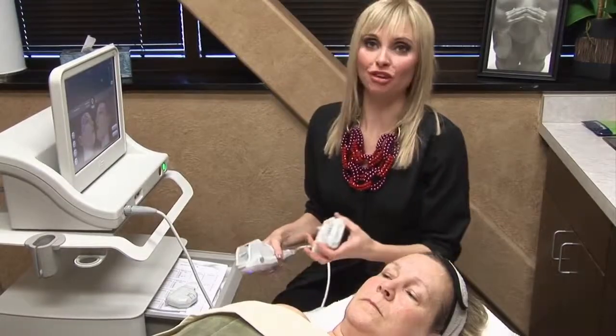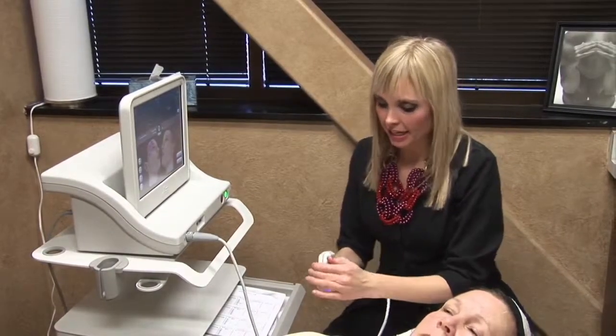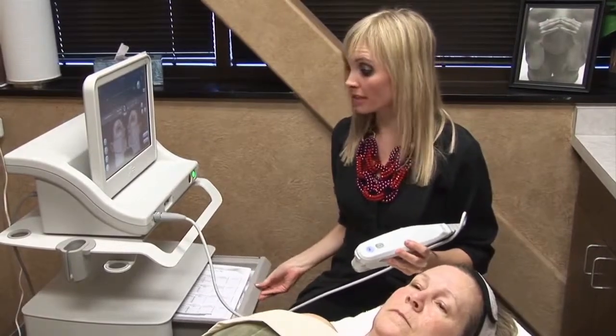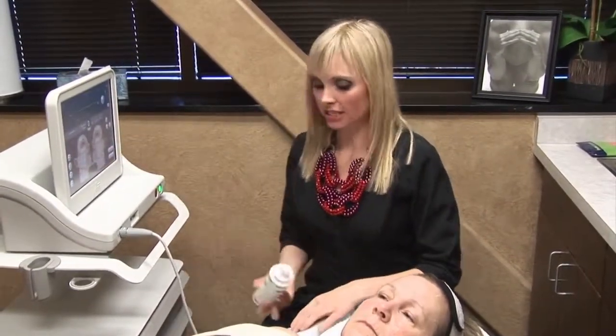She will see a change in everything — wrinkles, pigmentation, scarring if she had any. But the focus is to always give the patient what they want. Their goal is our goal.